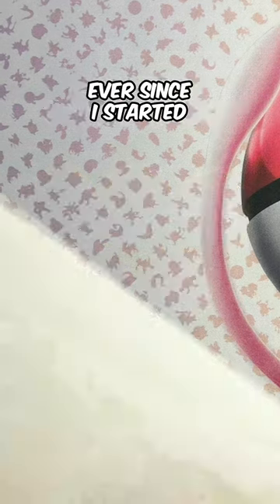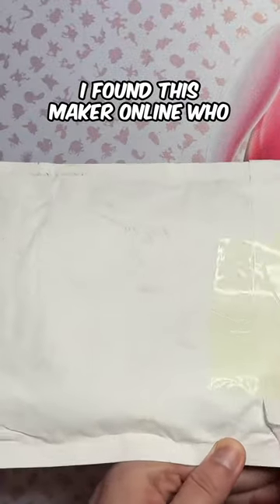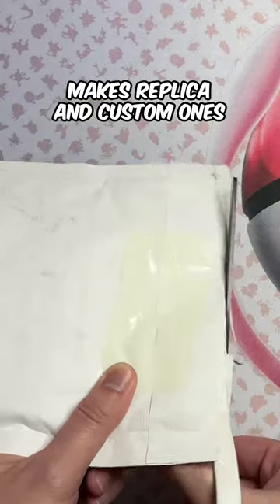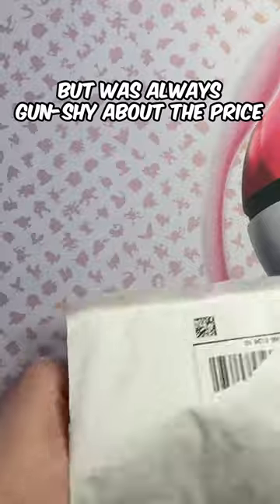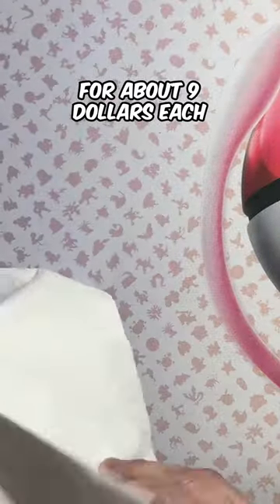Check out these Power Coins. Ever since I started watching Power Rangers in 1993, I have wanted my own. I found this maker online who makes replica and custom ones, but was always gun-shy about the price. So when they put up a grab bag of 5 random flawed Power Coins for about $9 each, I jumped at the opportunity. Let's review what I got.